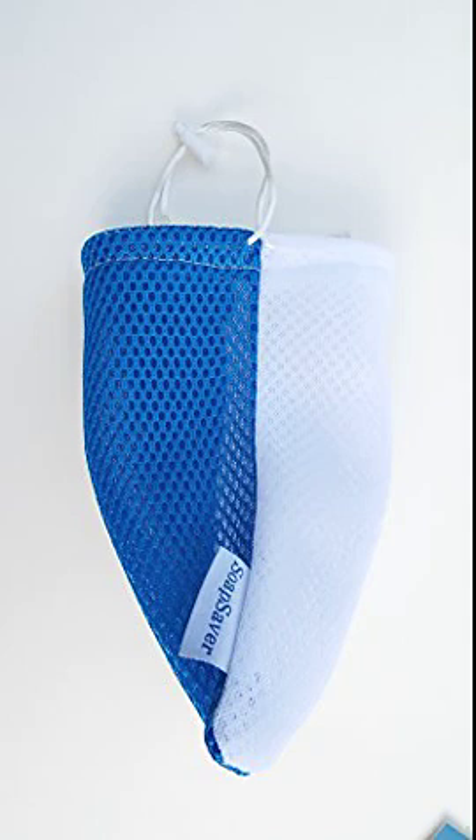Combo Soap Saver — a combination of Soap on a Rope and washcloth. It does a great job of keeping the soap from melting away like it does in a soap dish, but it doesn't suds up as well as a regular washcloth does.